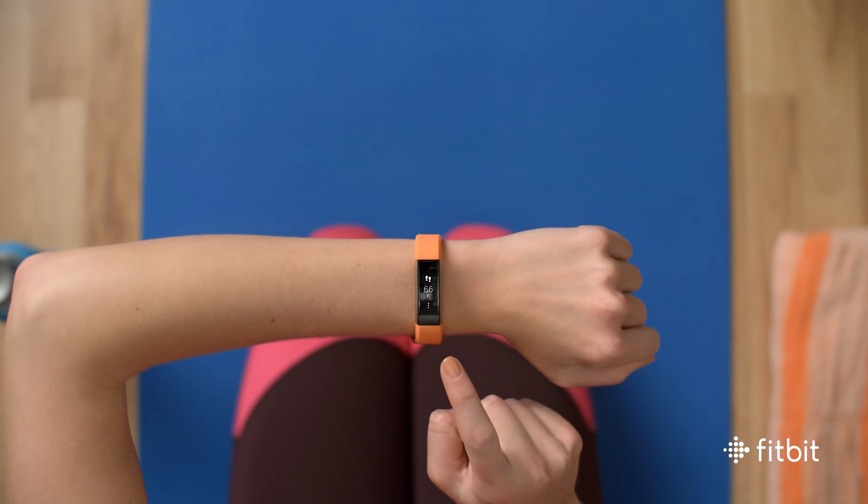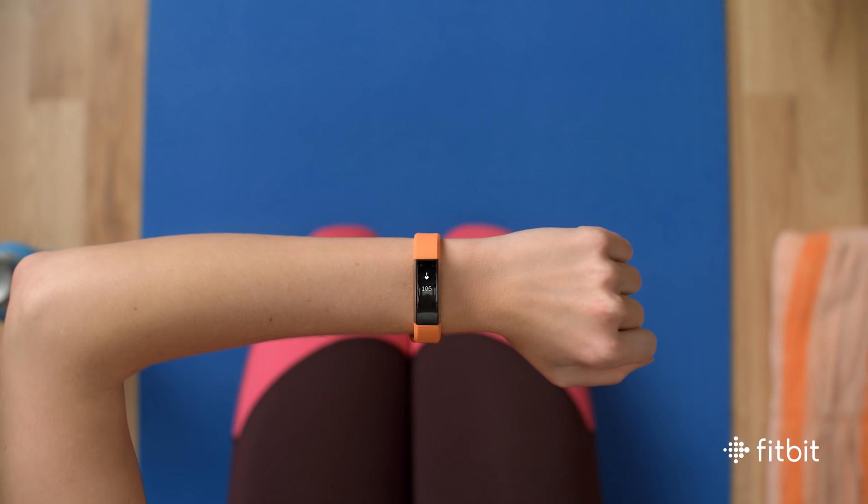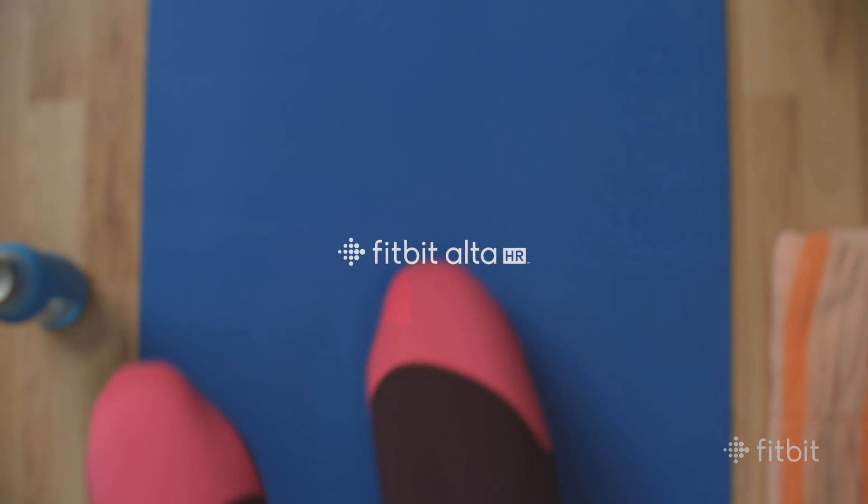With heart rate on your wrist, tracking your progress and your fitness journey just got that much simpler.